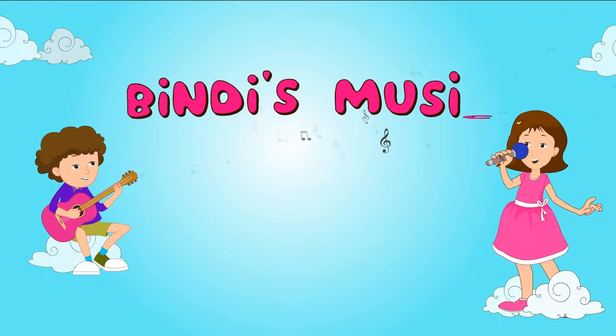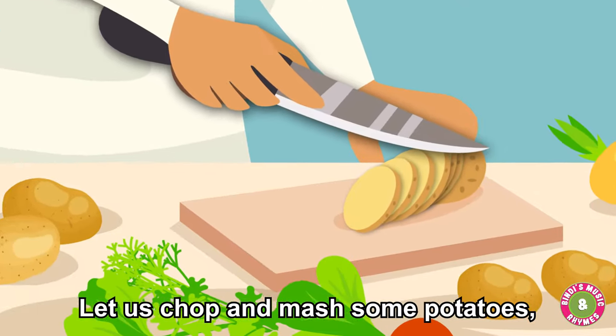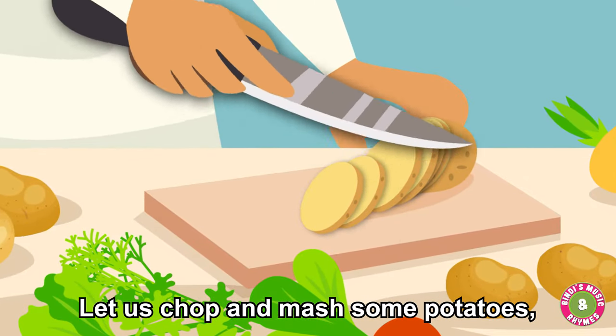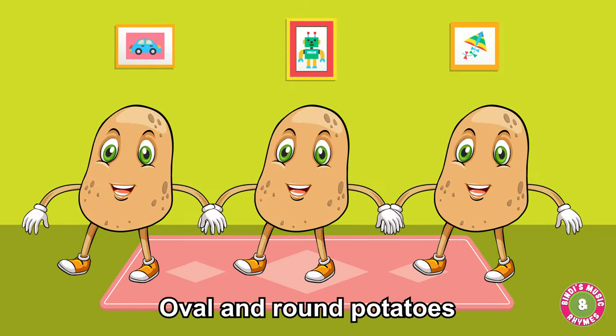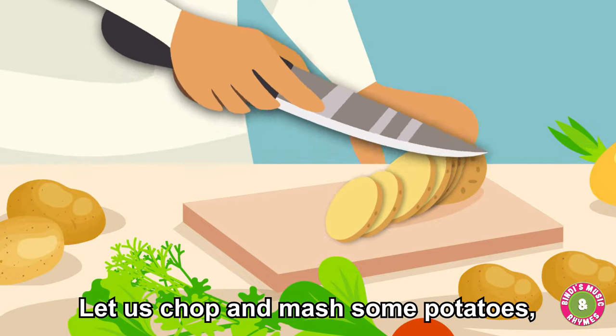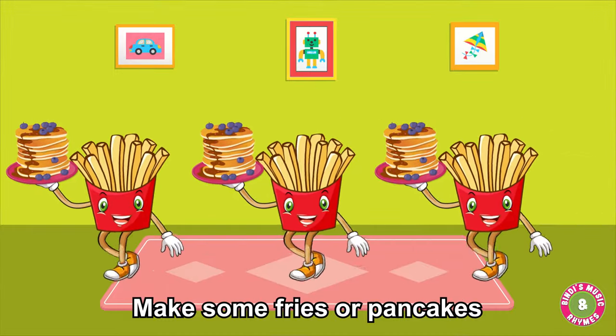With these music and hands, let us chop and mash some potatoes. We'll end brown potatoes. Let us chop and mash some potatoes — make some fries or pancakes.